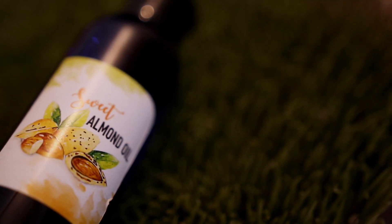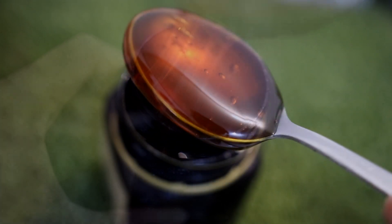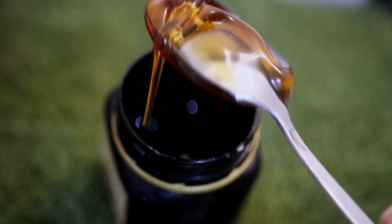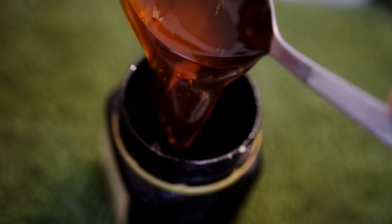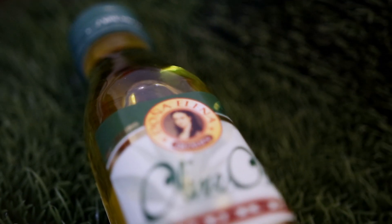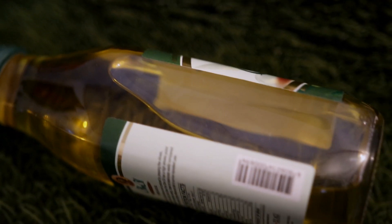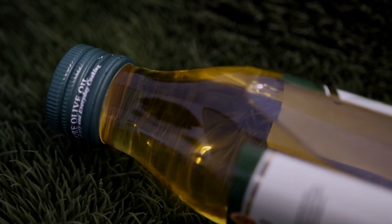I will also add raw honey because it is a great emollient — it seals moisture in your hair and conditions it. Honey also helps reduce breakage and prevents split ends. The last ingredient is olive oil, which is a great moisturizer and softener. It adds softness and strengthens hair by penetrating the hair shaft and preserving moisture.